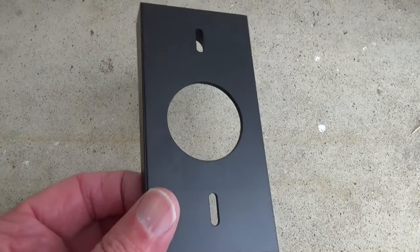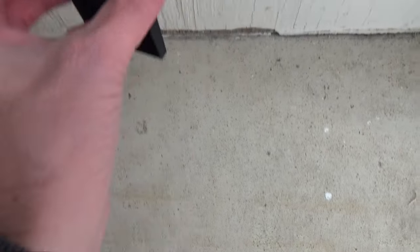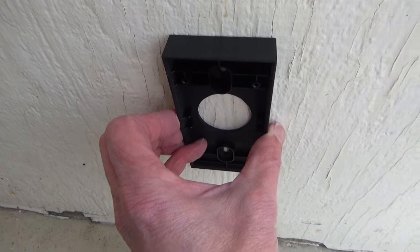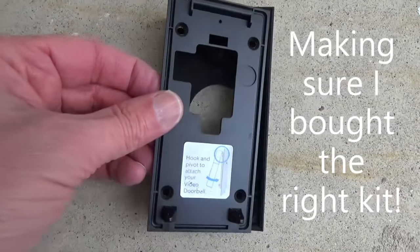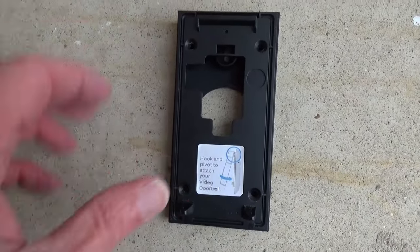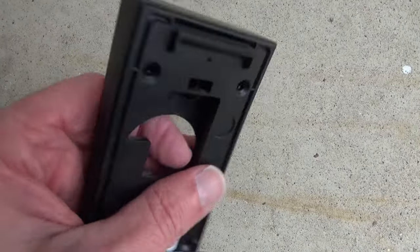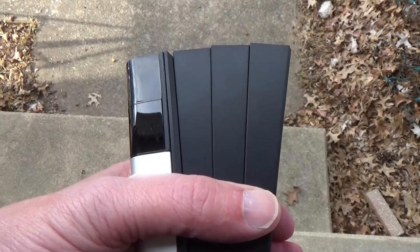This is the side of the wedge that mounts to the wall, because it's going to go flush up against your wall where your doorbell was. I'm going to take the base plate I just took off and make sure it matches up with the screw holes in the wedge — and it does. Now I have to decide just how many of these wedges I really need to use: whether I want to add a 5, 10, or 15 degree tilt to my doorbell.